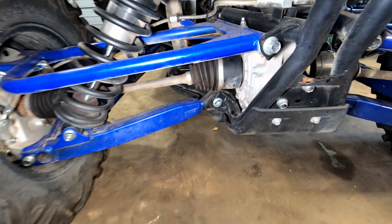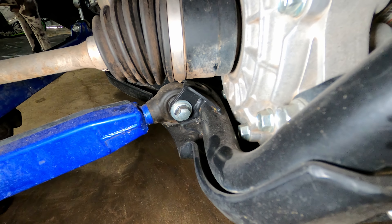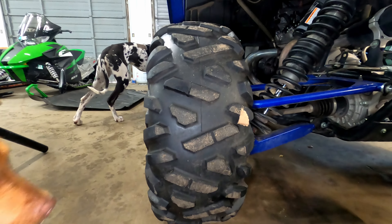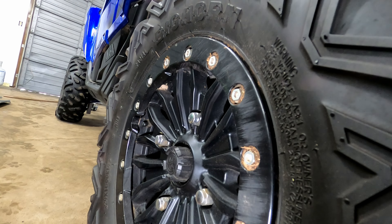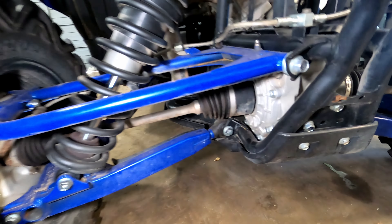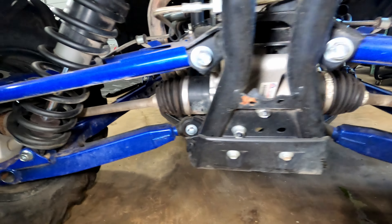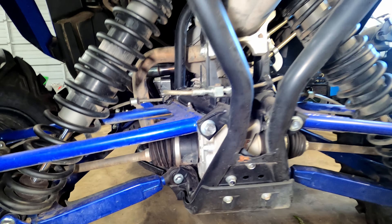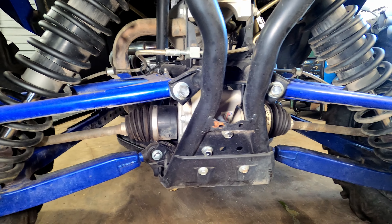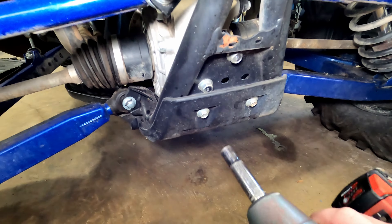Before taking things apart, I want to show where I think the frame may have gotten pushed in. The wheel doesn't look crooked, but there is some dirt and scratches on the side, which makes me think there was some side load pushing into this area. I'm going to start disassembling to get the bracket on there. I don't know exactly how much I'll have to take off — I'm going to try to do as little as possible, but it might get pretty in depth.